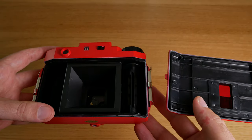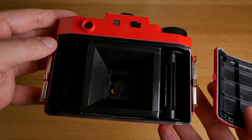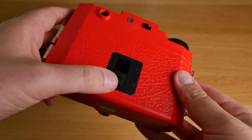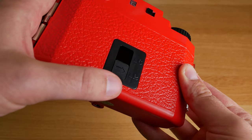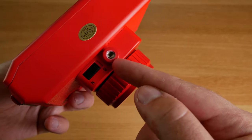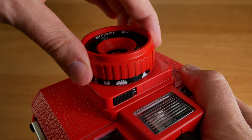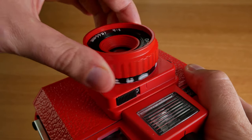If you open the door here you can see that this is where you insert the film. It uses 120 medium format film and you can actually select between 6x6 or 6x4.5 photos, so if you choose 16 here you have a slightly smaller frame. There's also a tripod socket and you can actually set the camera in bulb mode, which means you can have long exposures.